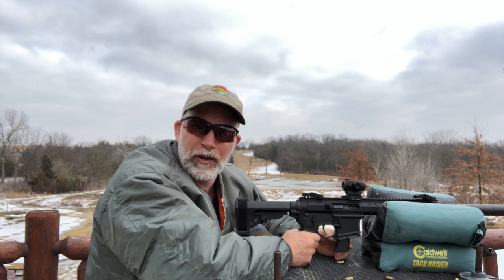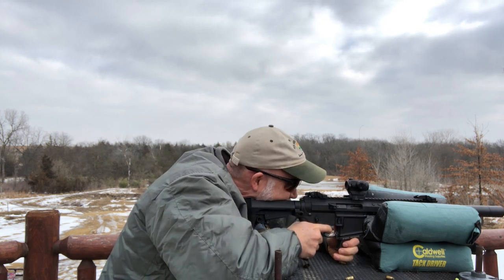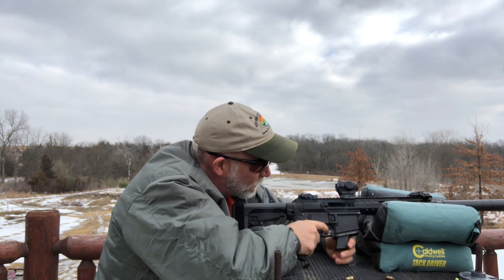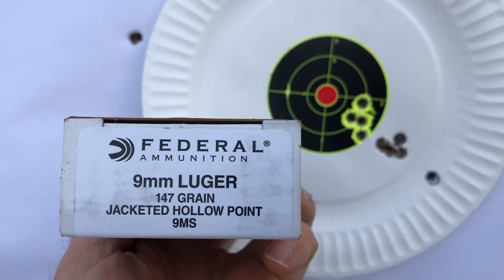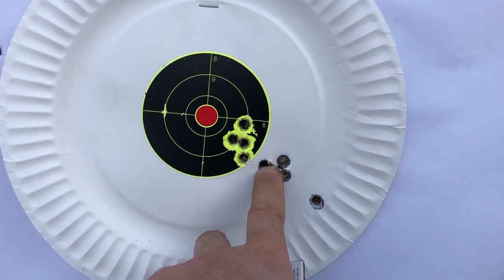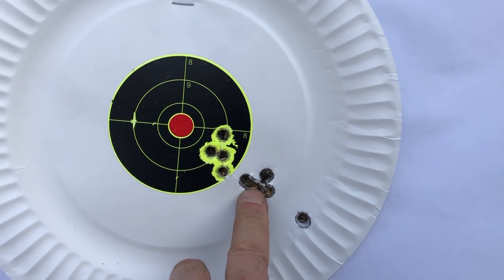I'm doing a review on some Federal 147-grain. Hopefully it'll be a little quieter because it's not exactly quiet with this can on the 115s. So let's try the 147 and see how that does. That's a lot quieter. Let's take a look and see how it goes — here's my second round with the Federal 147-grain, this is my 10.5-inch Foxtrot Mike upper. I didn't touch anything other than it's cold outside with snow and I let it sit.